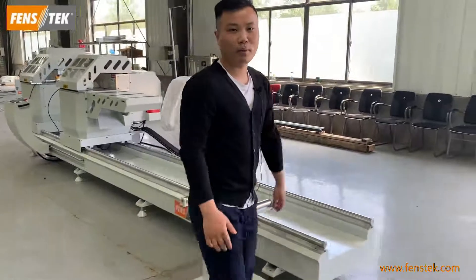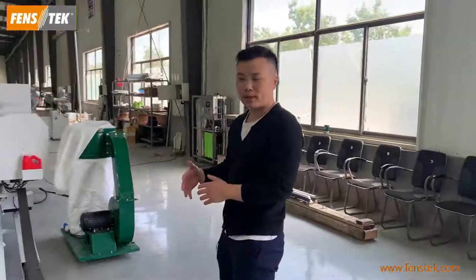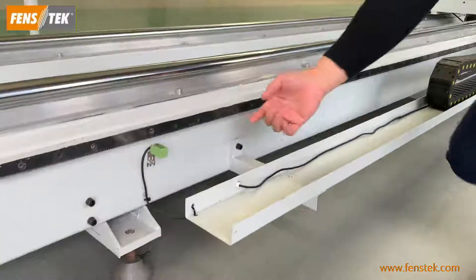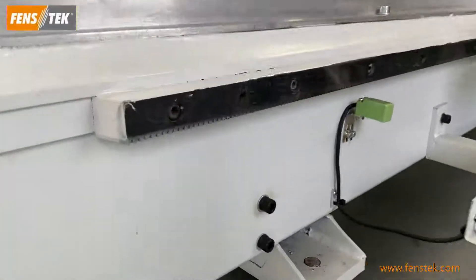The next point: in order to ensure high precision cutting, for the motion system, we adopt a gear rack to ensure high precision processing.